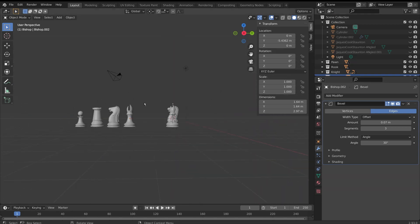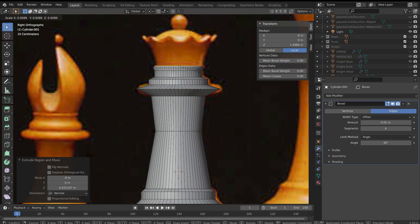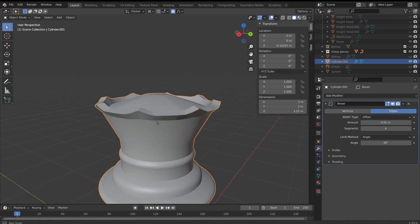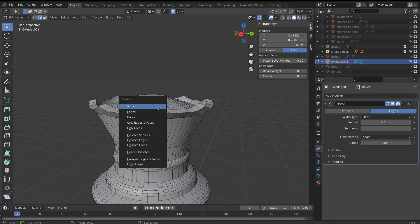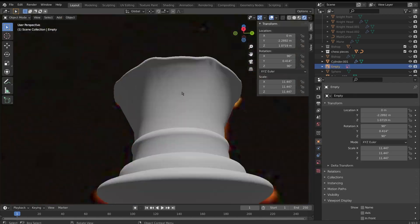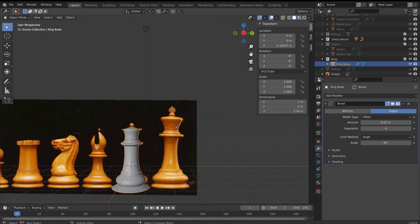After taking a well-deserved break to admire my pieces, I moved on to creating the queen. Much like the bishop, the only difficult section here was the head. A method I found to work was extruding up the outer rim of the top section, then selecting faces evenly spaced apart and bringing these down. I then began beveling edges to smooth everything out. Once I'd added the sphere on top, I duplicated the whole piece and cut off the top so that I could use it for the king piece as well.